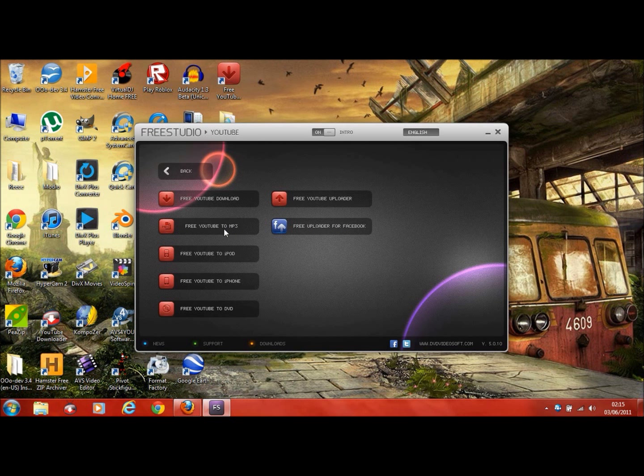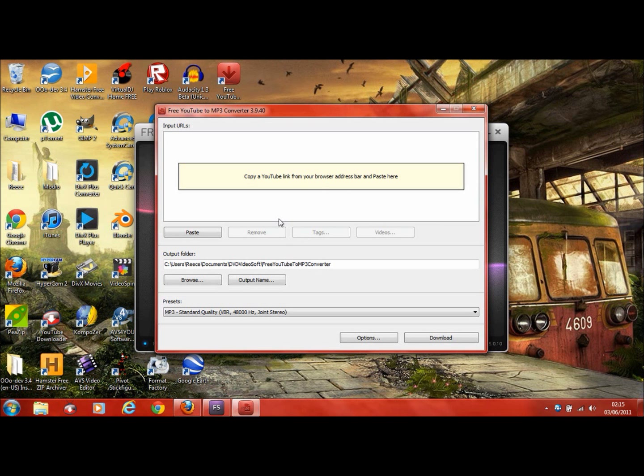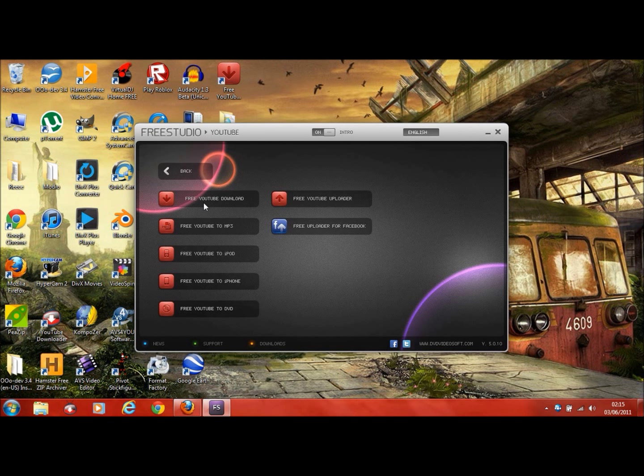Let's have a look at the next one. Basically you import the URL the same way, then download and convert it. So basically if you just want to download a video, use that one. If you want to download it and convert it straight to MP3, use that one. And then basically the same job but to iPod.